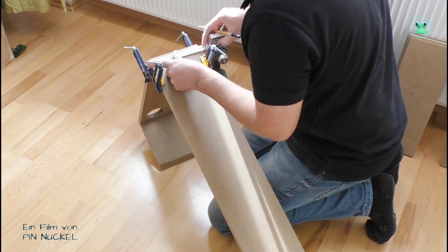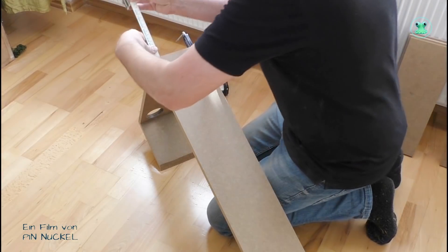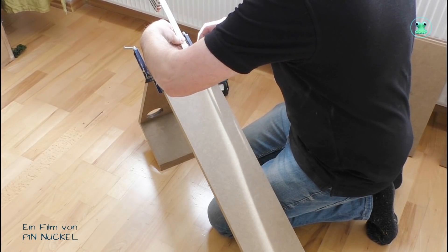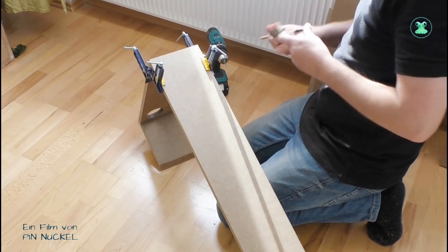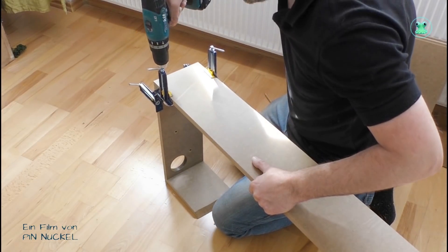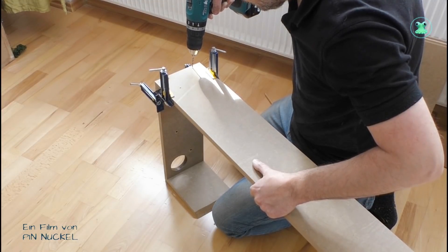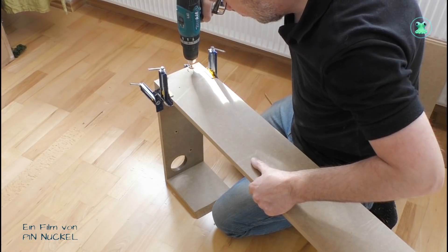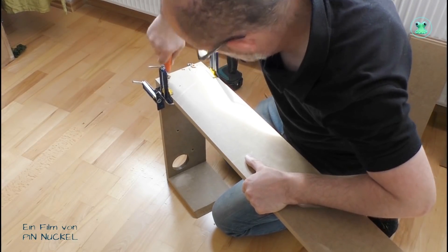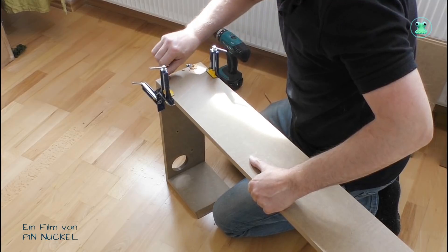Hier bin ich gerade beim Ausmessen und Aufzeichnen. Ich habe mir von der Außenkante 8 mm angezeichnet und dort eine Linie gezogen – 8 mm deswegen, weil das Brett 16 mm stark ist und so die Bohrlöcher genau in der Mitte sitzen. Dann werden von der Oberkante und von der Unterkante nochmal 3 cm abgemessen und dort kommen die Bohrlöcher hin. Zum Vorbohren verwende ich einen 2,5 mm Bohrer, danach werden die Löcher gesenkt und dann kann ich die Schrauben eindrehen. Die Schrauben sind Spacksschrauben, 4 mm im Durchmesser und 35 mm lang. Mit dem Senker senke ich die Löcher so weit, dass die Schrauben ca. 1 mm tiefer im Holz sitzen als nötig, damit ich später Holzspachtel drüber streichen kann.